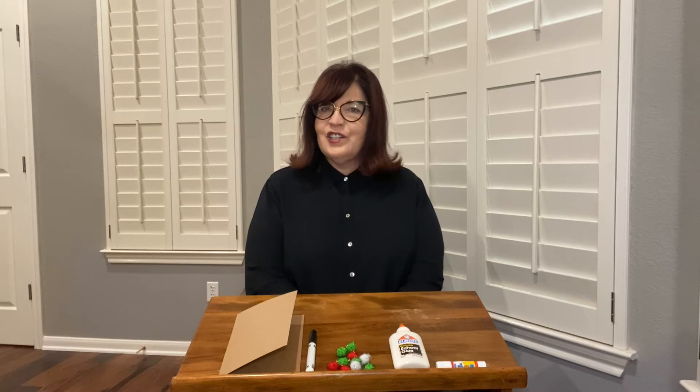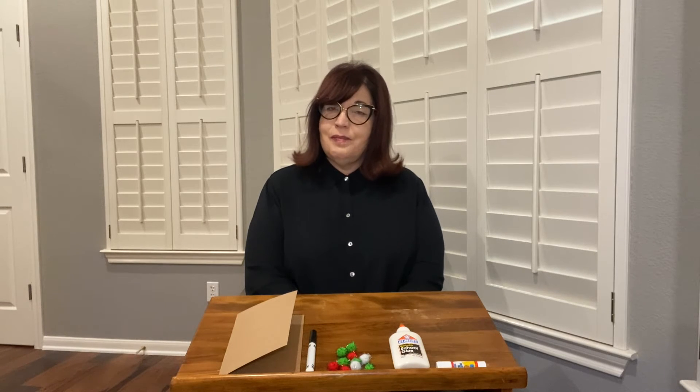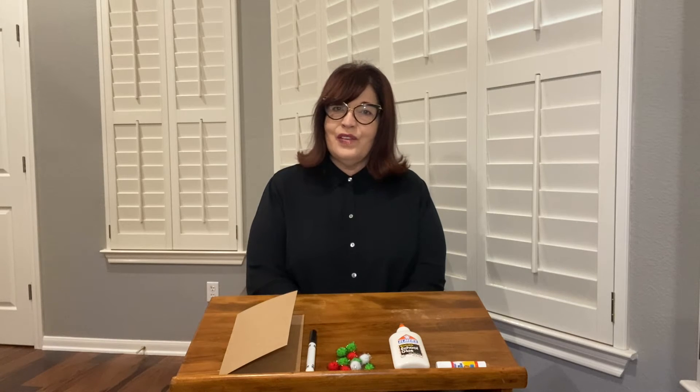Along the way, I'll share some hints for the grown-ups. One of the main ones being to let the artist choose. Grown-ups, we know that sometimes it's tempting to jump in and help your child with a part of the craft, but in this case, there are no right answers. There's no right way for the card to look at the end. There are many choices and lots of opportunities to use creativity and imagination, so we'll want your child to have that full experience.